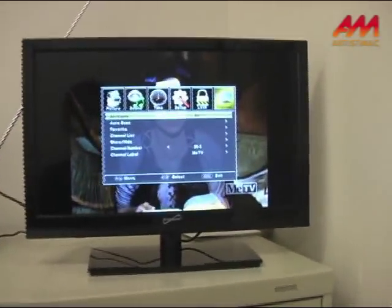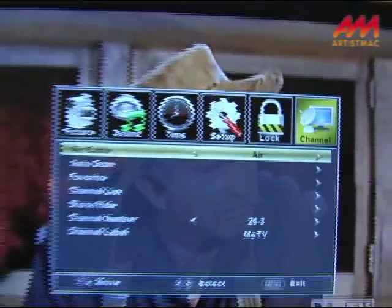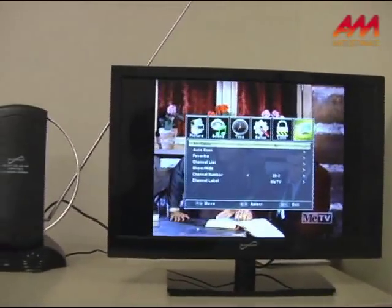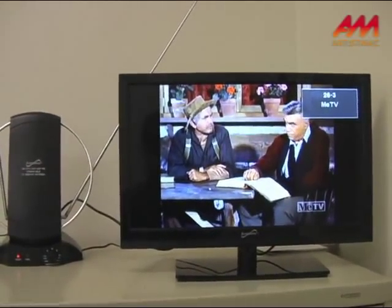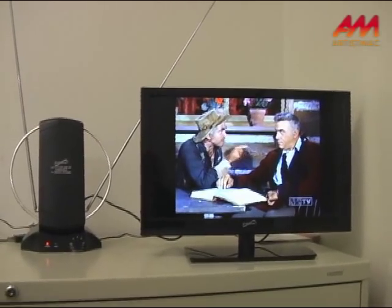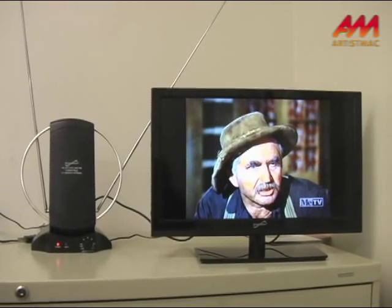And then you just scan for your channels. I've already done it on this one. Depending on how close or how far away from multiple transmitters you are, you'll get either one or two channels, or as I'm able to get, up to 60 or 65 channels. In any case, you do not need to pay a cable company to watch broadcast TV unless you absolutely want to. Got it? Good.